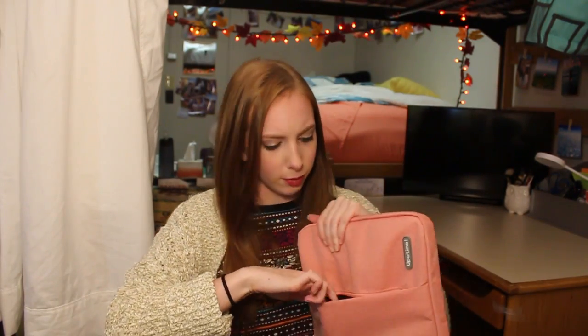The next biggest thing is my computer. I have it in this pink laptop case — it has one zip which is really nice, and in here I just have my external hard drive. My computer is an HP Spectre 360; I just got it over the summer. I really like it, other than the fact that my speakers are already broken so I have to send it off over break to get it fixed.